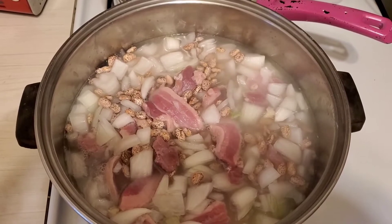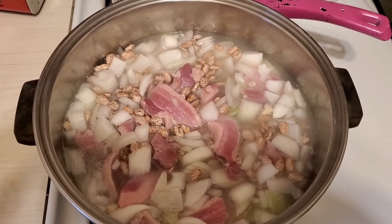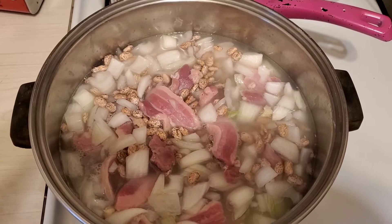We're going to boil this until basically the outside of the bean, the little shell thing, starts to crack, and then we're going to add some spices to it.